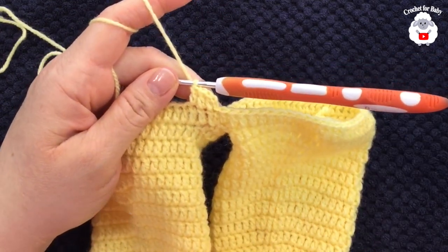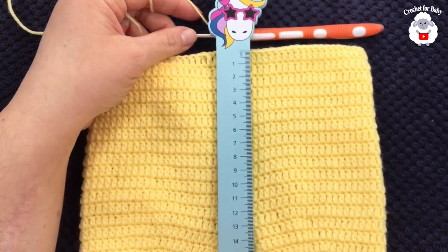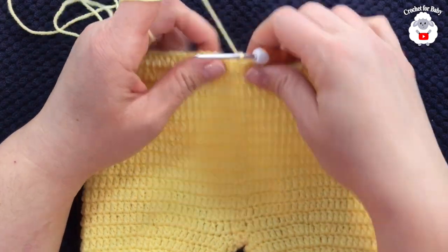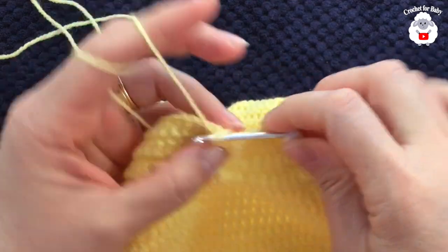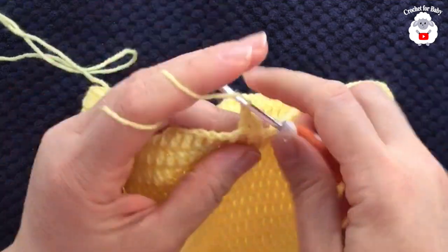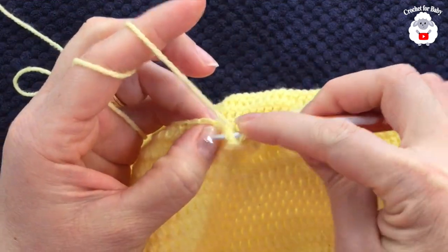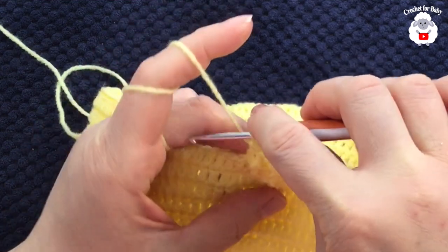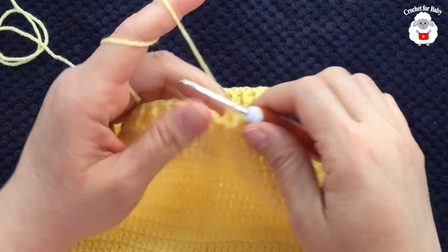I did a total of 14 rows for the body. From the joining row up to here it's 14 rows and it measures about 14 centimeters, which is about five and a half inches. Now here we're going to make the waistband. Chain two, and then this first double crochet I'm going to work as a front post double crochet, the next as a back post double crochet, the next front post double crochet, the next back post double crochet — just alternating all around. I'll meet you at the end of this first row.